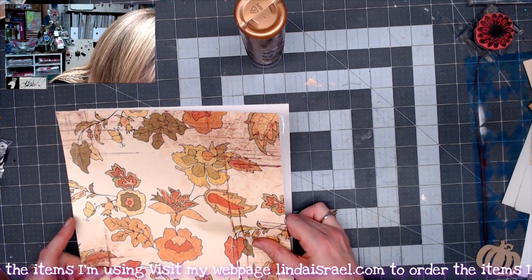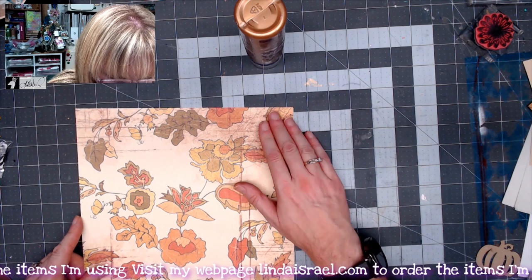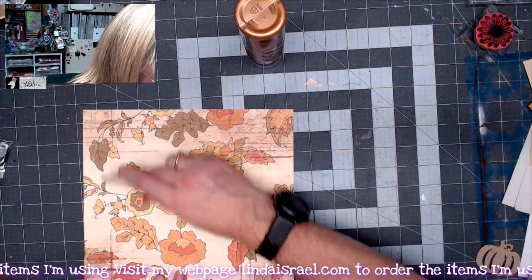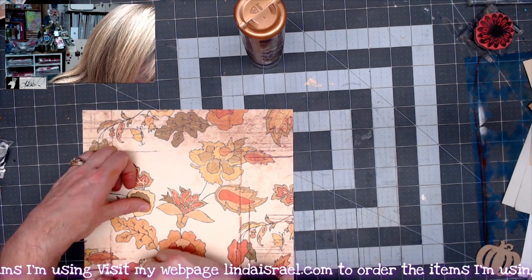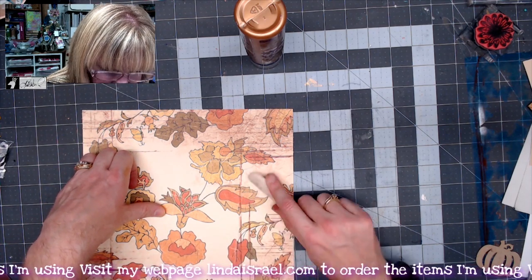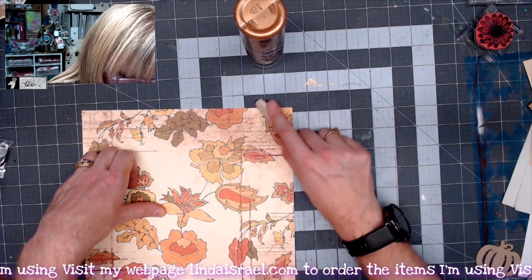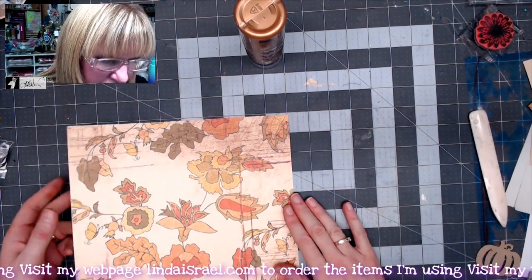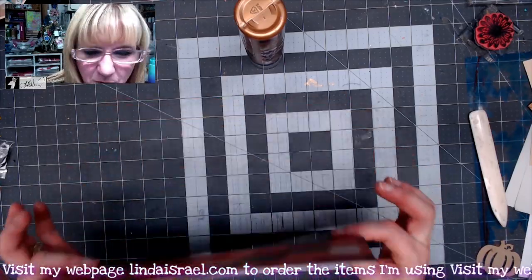I didn't glue it together before I cut it because I wanted to be able to use those strips one-sided, not two-sided — so I got a bonus for my scraps. I'm lining these up, putting some Aleen's Tacky Glue on, and using my bone folder to smooth the glue out to the edge. If you don't have a bone folder, you can use the back of a pair of scissors or even a ballpoint pen on its side. I want that to dry for just a moment because if you try to fold it while it's wet, it could tear.